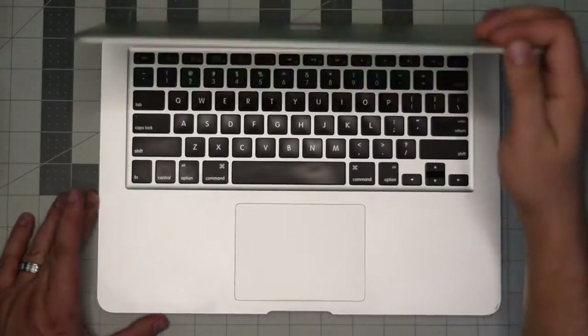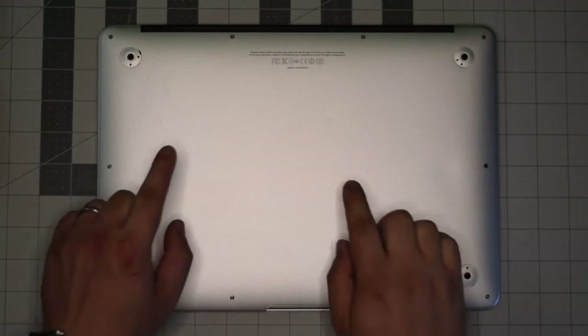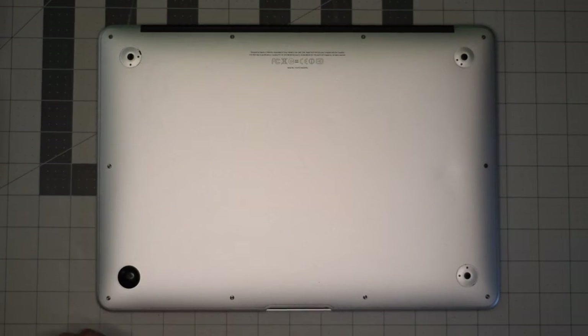Make sure that the Mac is completely shut down. Close the lid and flip it over. We'll be removing the 10 screws that are securing the back panel to the unit.